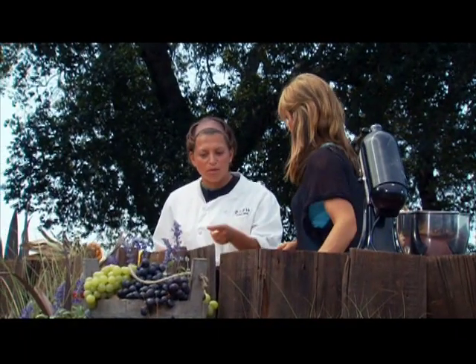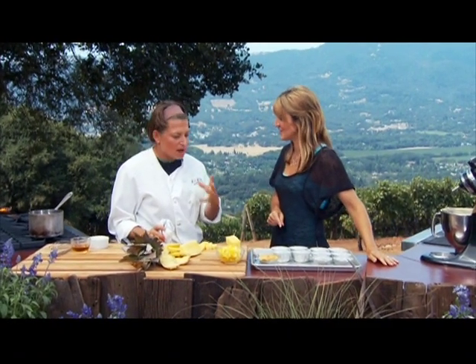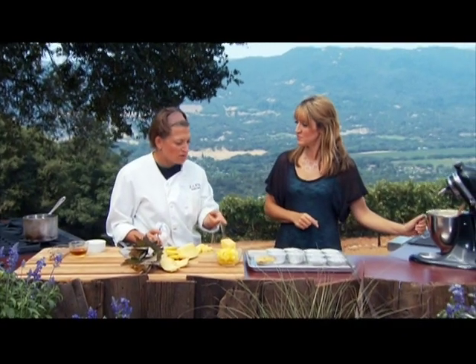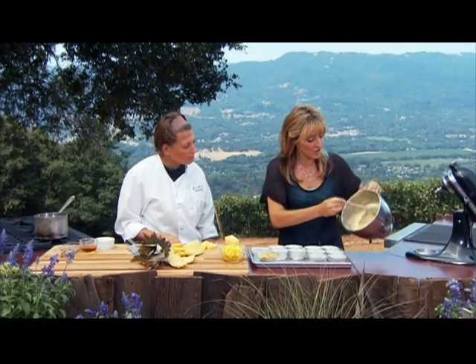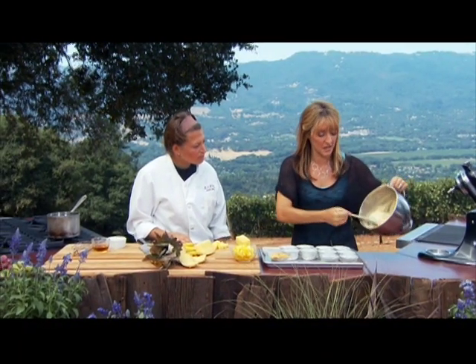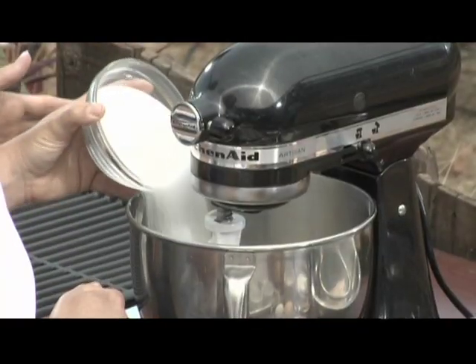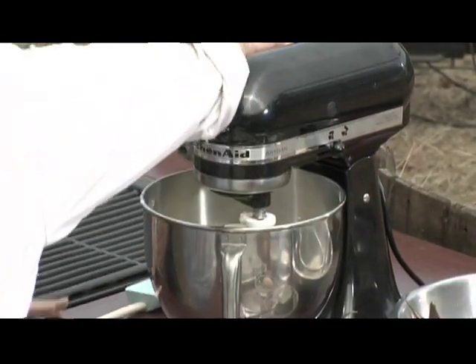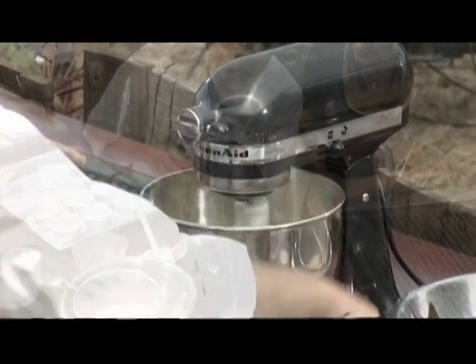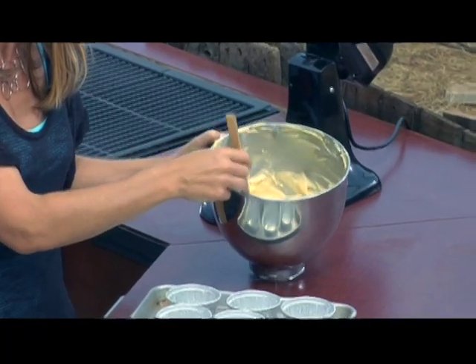There are three special things about the cake batter: cardamom, which is an Indian spice that is really floral and aromatic; cornmeal instead of all-purpose flour, so you get a nice little crunch; and the standard batter ingredients — flour, cornmeal, baking powder, cardamom, salt, two eggs, vanilla, butter, and sugar. Very simple. You could also use a cake mix and just add a pinch of cardamom.